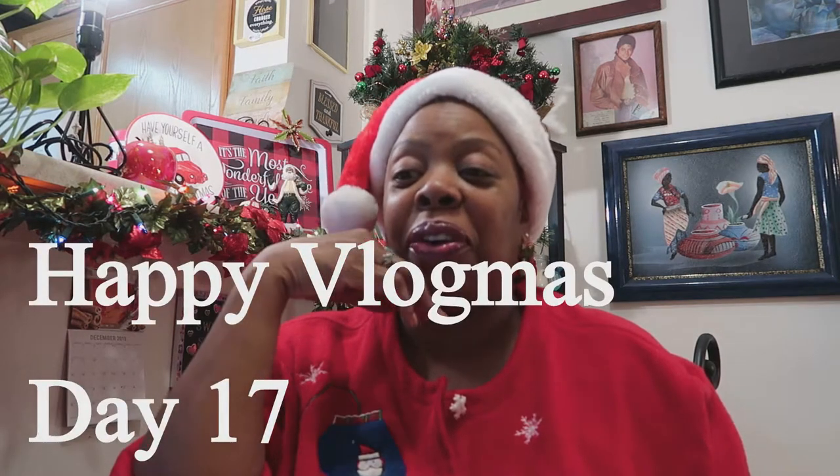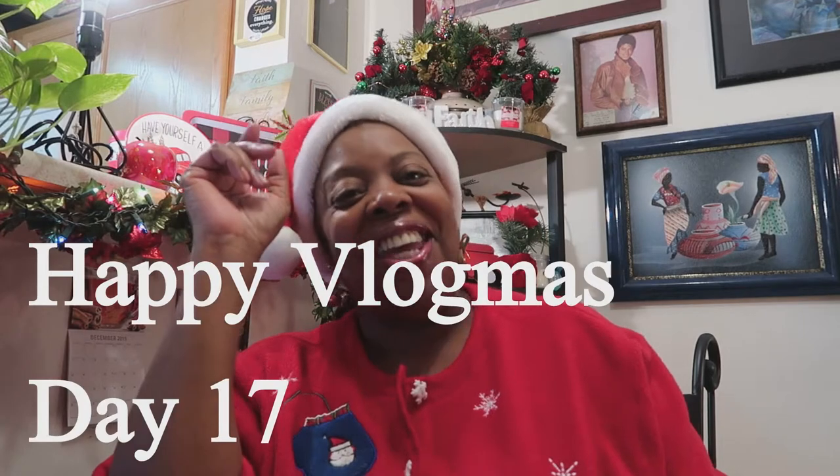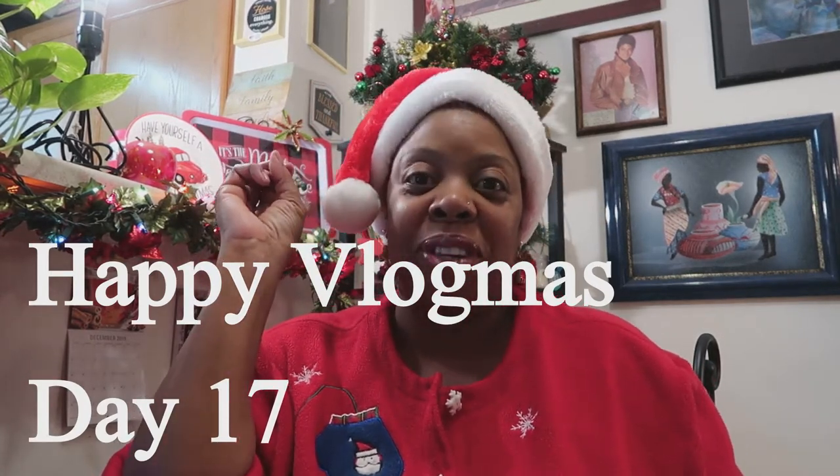Hello my beautiful people, Sweet Sadie J coming back at you. Hope everyone's having a wonderful Tuesday — yes, no, Monday? Oh my god, my days are all messed up, y'all. I am so sorry because I'm off today finally. But anyway, welcome back to my channel. Thank you all so much for returning and supporting me.